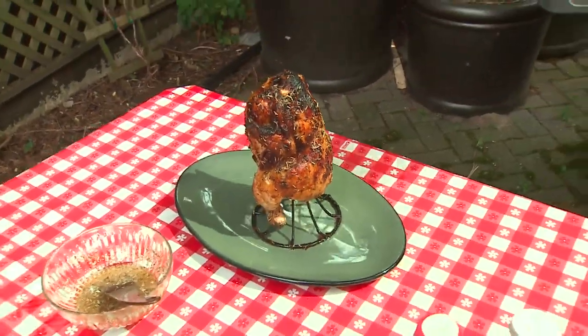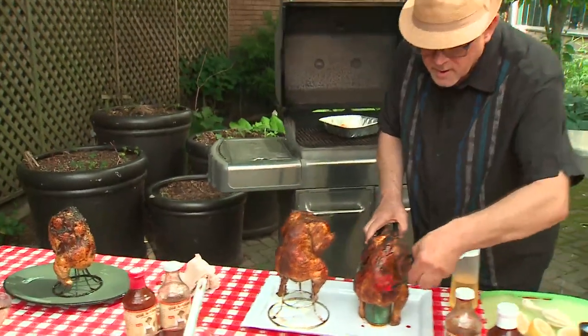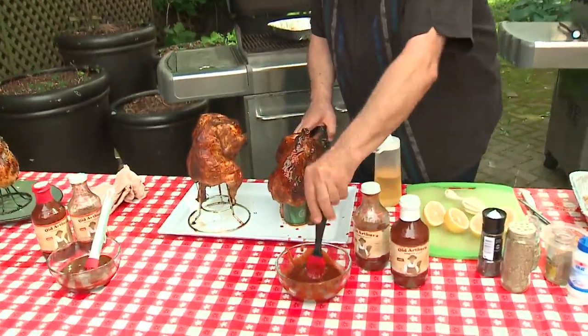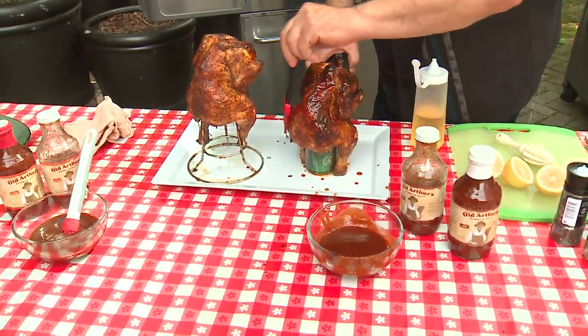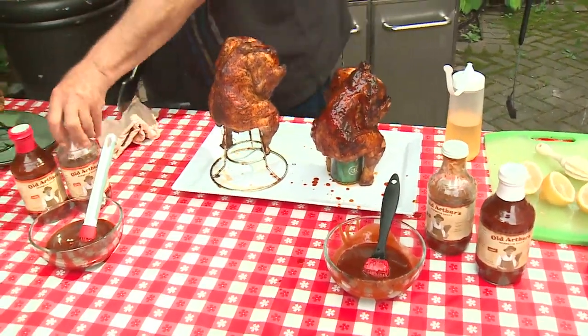For the barbecue chicken, you put the barbecue sauce on about five minutes before you take it off the grill so it kind of cooks on. You don't want to put it on too soon because the sugars in the barbecue sauce will burn. This is a regular mild style barbecue sauce.